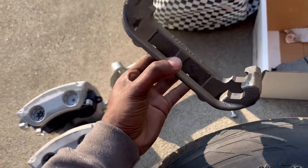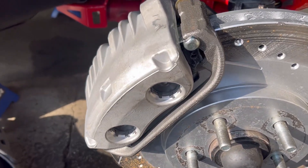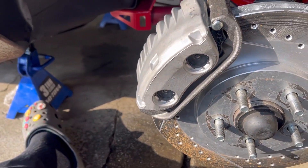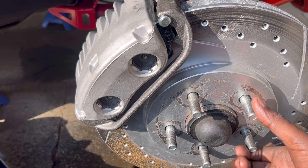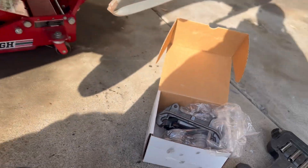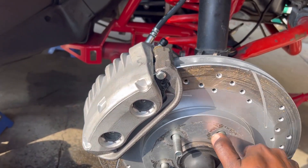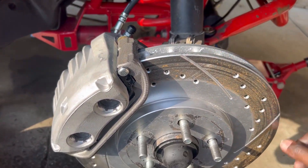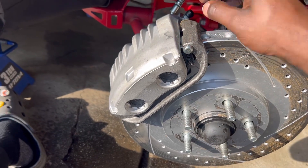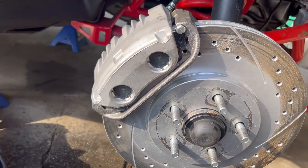Hey, losing brake fluid as we speak so let's go ahead and put the new bracket on and put the new caliper on. After a little bit of fighting and maneuvering and putting on the right brackets, we finally got the caliper on there. Now it's time to grab the driver's side and do the same thing. Getting this pin in — you gotta squeeze it just to get it through so nothing locks out. It was a pain in the butt but we got it.